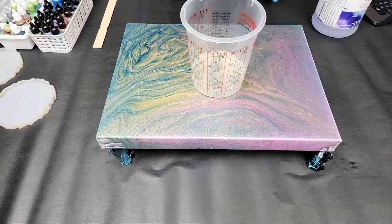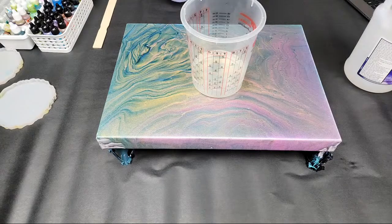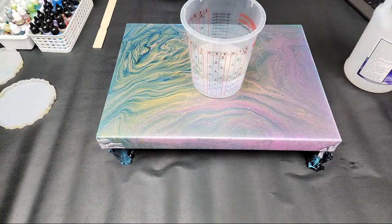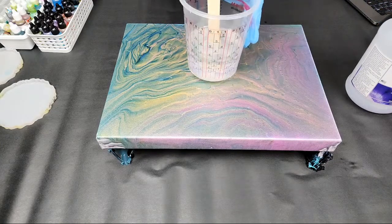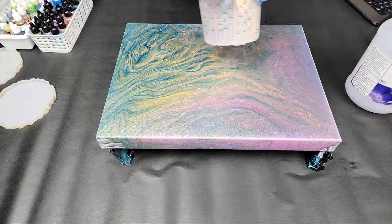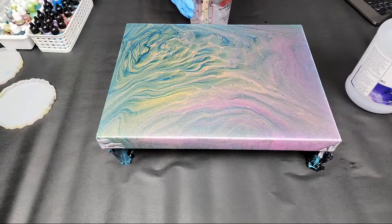This resin is mixed equal parts A and B. I like to start with Part B, which is the hardener, and then put in Part A. Part B is a little bit thinner and Part A is a little bit thicker, so I think that makes them easier to mix properly. Now we're going to take our stick and mix for about three to four minutes. It's important to scrape the sides and scrape the bottom — get it all nice and mixed up.